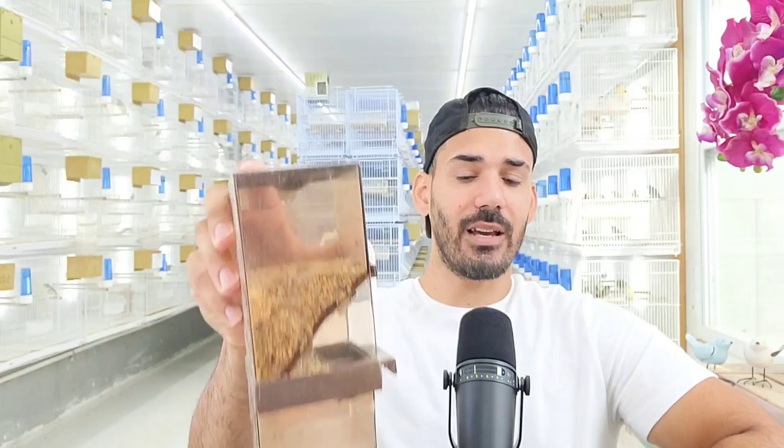A couple of problems with this seed hopper I encountered early on. Depending on the bird species, many birds were a little bit afraid of it at first — it took some time to get them used to it. So if you're going to swap over to something like this, don't make it their only source of food. Keep their normal cup with seeds in the cage, and maybe move it closer to the seed hopper until they get used to it.